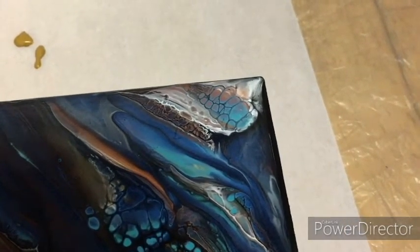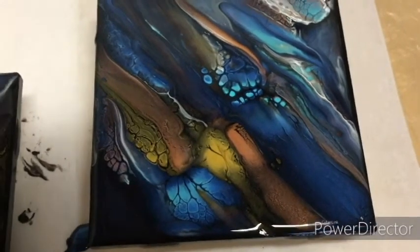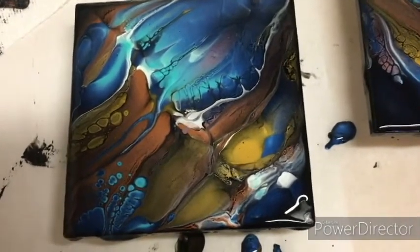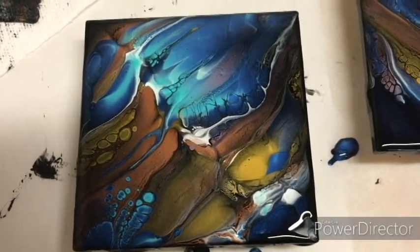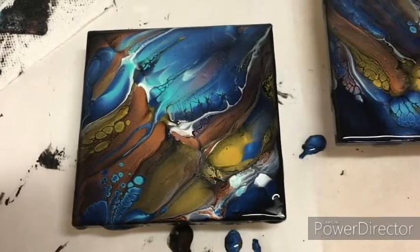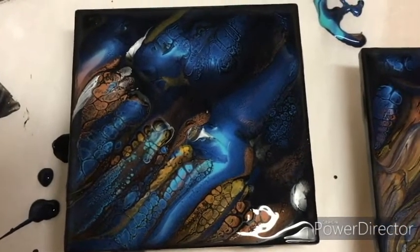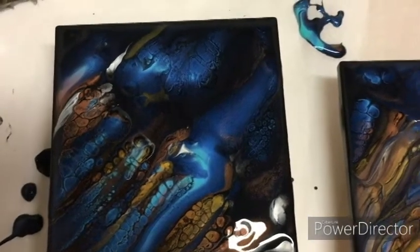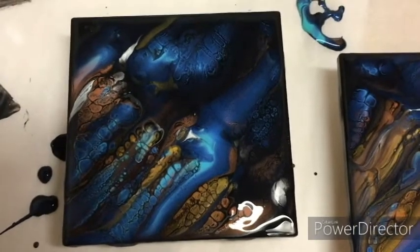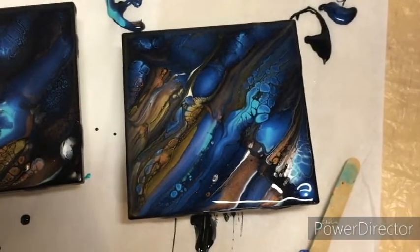I just used Elmer's Glue All with water as my pouring medium and then mixed that with my paints. I really like the way these have turned out — I think they have a lot of character and they'll be stunning when they're done. They've formed some nice cells and they've got some really interesting patterns to them. It always amazes me how I can do each one exactly the same and end up with such different patterns where the paint does what it wants to do. We'll come back and see what they look like when they're dry.